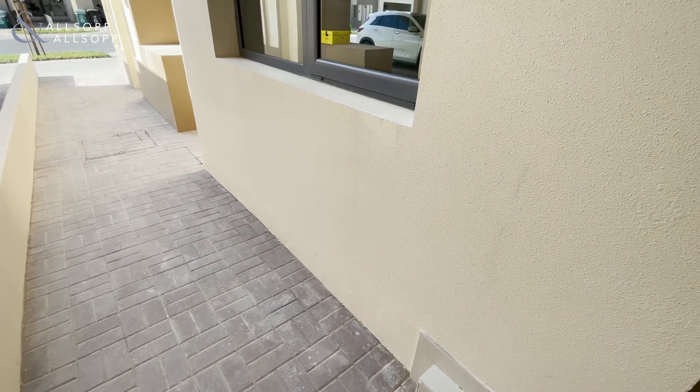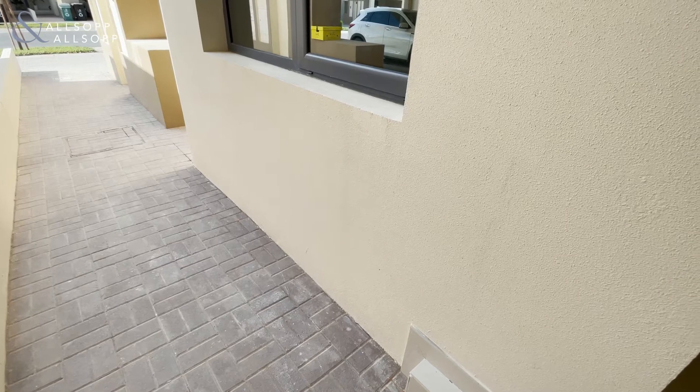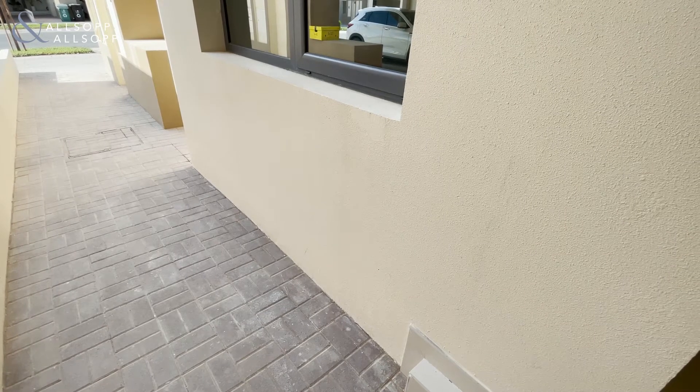Hello everybody, this is George here from Allsop and Allsop, and this is a walkthrough of a four bedroom middle unit type 3M in Maple.